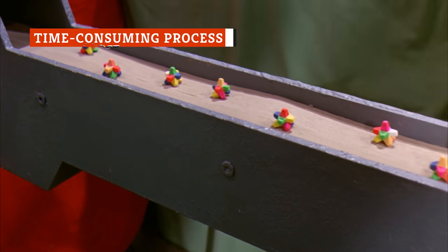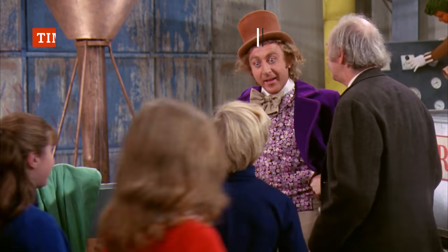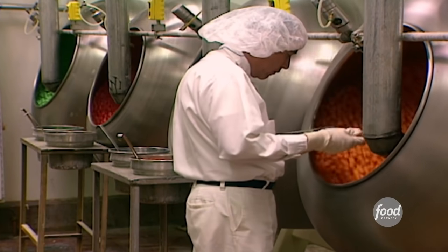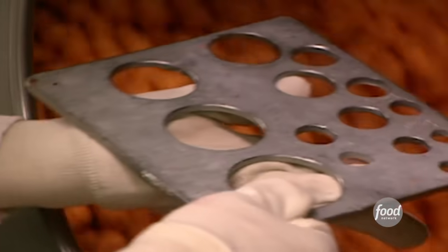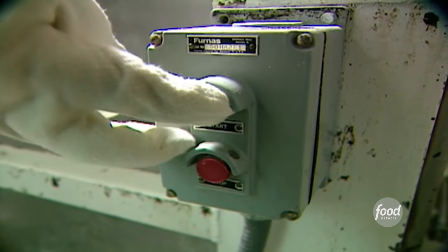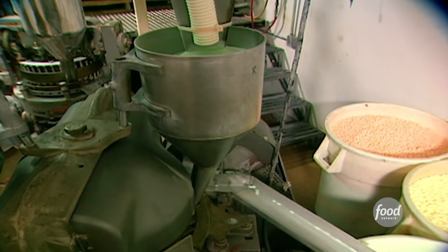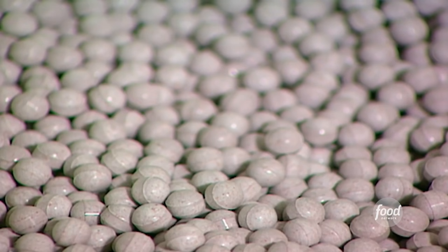They call them gobstoppers across the pond, like the everlasting gobstoppers in Willy Wonka and the Chocolate Factory, but they're not just everlasting to eat — they're everlasting to make. While some Jawbreaker candies take just a few days, other versions can take more than three weeks to complete. Take, for example, the Jawbusters brand of Jawbreakers. The company starts with a tiny, single granule of sugar and adds liquid sugar to build it up to half the size of a Jawbuster. Just creating this sugary center takes about 21 days.